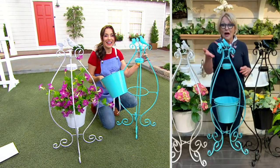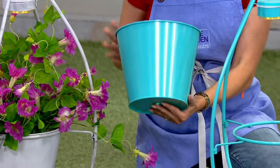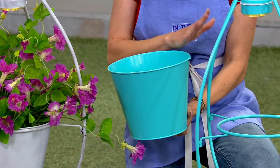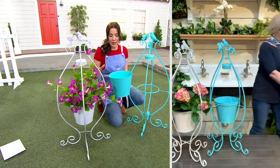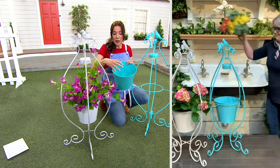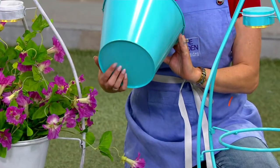I love the fact that the pot comes out because that makes it easier to plant. The black has just sold out — it's gone. We are down to sea glass and white. You could put just your market pot in here. If you do want to use this as the container itself, you do have that drain hole.